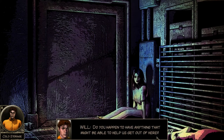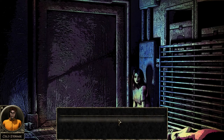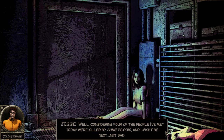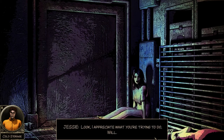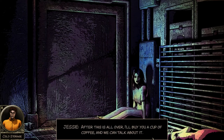'Do you happen to have anything that might help us get out of here?' 'I have a book of matches I found lying around in reception, if you think that'll help.' I'm going to break the gas lines and set everything on fire. 'How are you holding up aside from feeling cold?' 'Considering four of the people I've met today were killed by some psycho and I might be next - not bad.' 'Well, after all this is over I'll buy you a cup of coffee and we can talk about it.' 'I'll hold you to it. Let's just get out of this freezer - I just don't want iced coffee.'